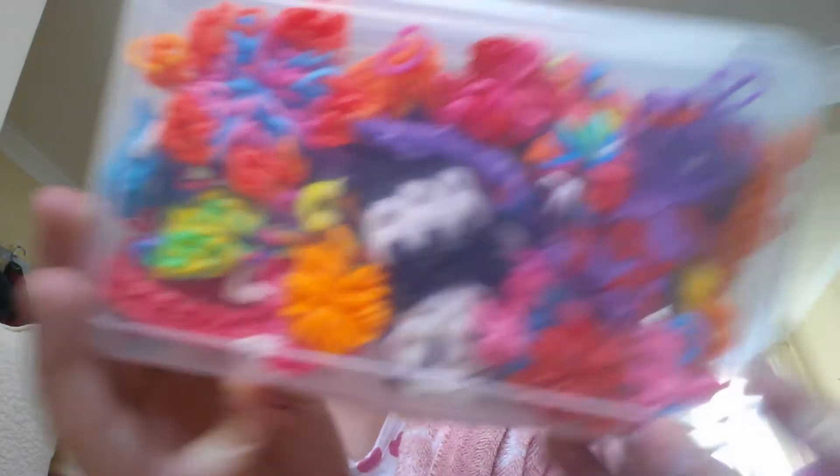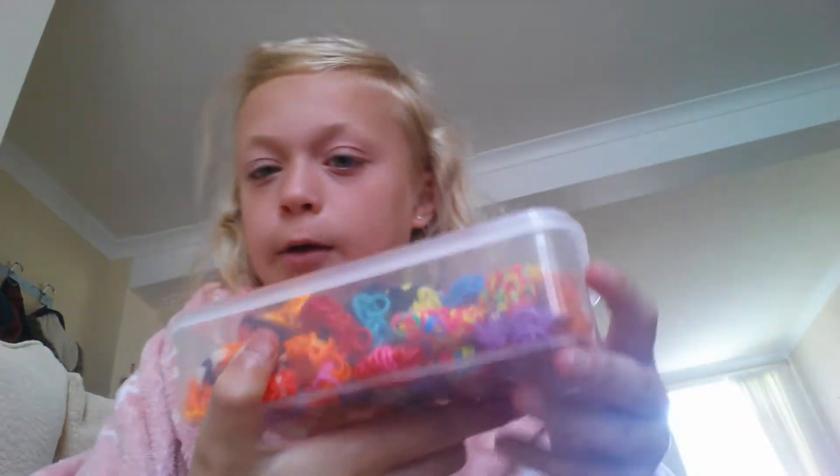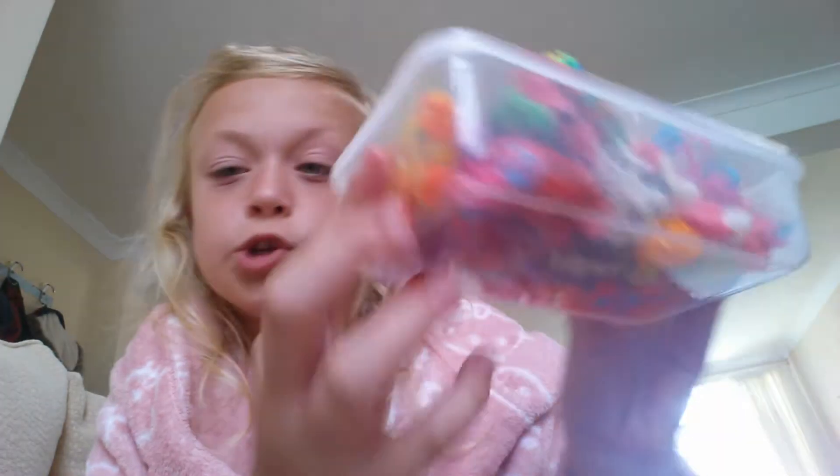Now on to what's inside this box, which you guys have probably seen before - if you haven't, keep on watching. Here's my box - I've got a lot of charms in here.